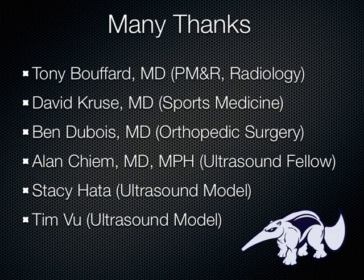Locally, we have Dr. Cruz, who did family medicine and a sports medicine fellowship, and he's been a lot of help in teaching. You'll likely meet him this week during your hands-on sessions. Ben Dubois is an orthopedic surgeon out of San Diego who taught a great hands-on course on the shoulder. And Alan Chim is my current ultrasound fellow who did the majority of the videos you're going to see here. Many thanks to him for all the hours he put into this lecture.